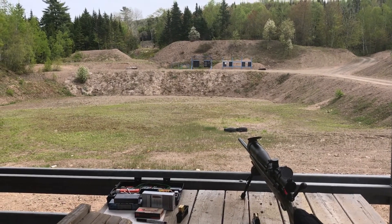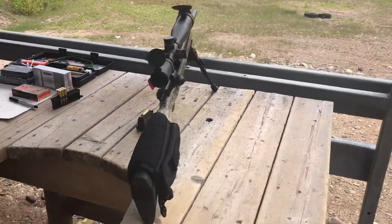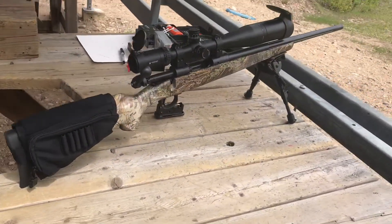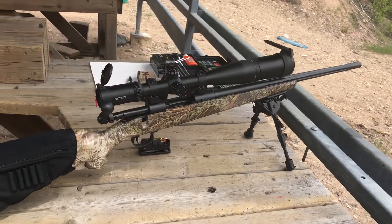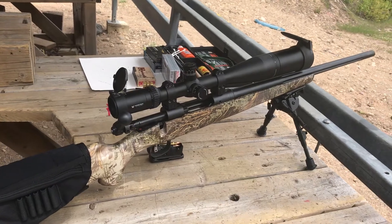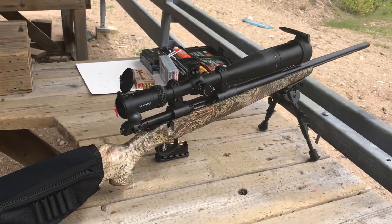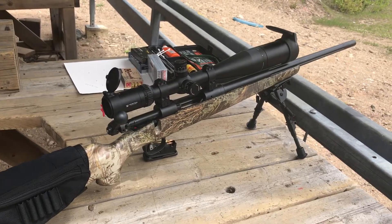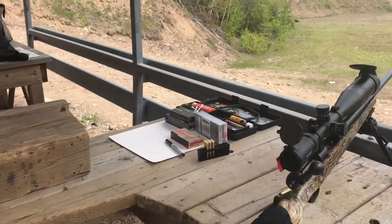All right, so we're at the range — it's a beautiful day. I'm out with my brand new Savage Model 110 Predator Hunter Max with a 24-inch barrel, 1-in-9 twist, and on top of it is a Vortex Viper HST 6 to 24 power, 30 millimeter tube with a 50 millimeter objective.